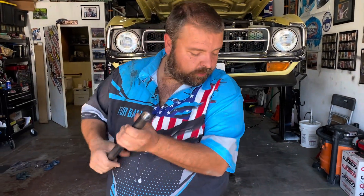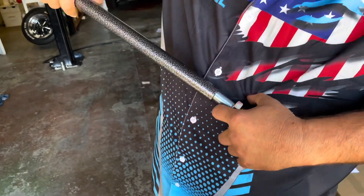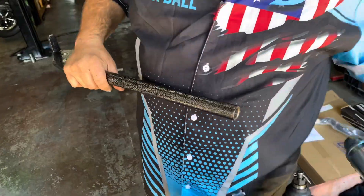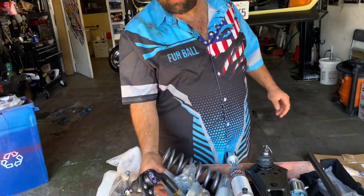Our new strut rods. This takes the place of our strut rod bushings and it's also a giant monoball ball joint. It threads in like that so it's adjustable, which will make it really easy to do our caster.